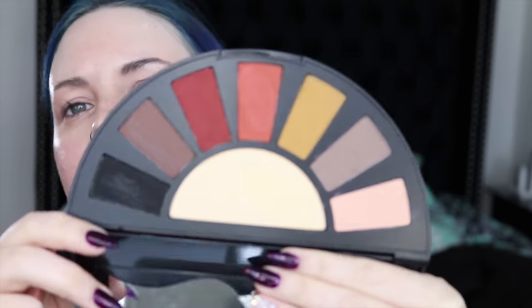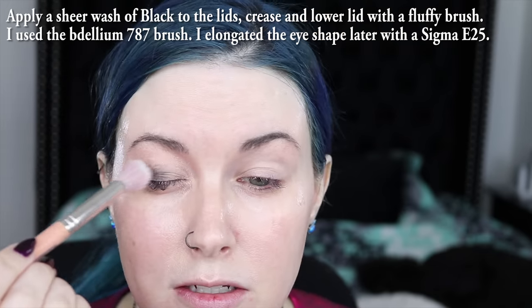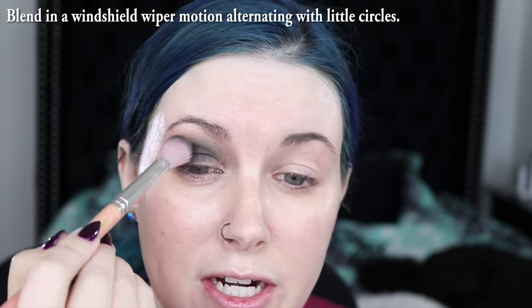I am taking a super fluffy brush and using the black shade from the Black Moon Cosmetics Orb of Light Full Moon Palette, and I'm going to use this Dallium Tools 787 brush because I want a sheer smokey wash of black. I'm applying the color to my lid and my crease because I really want this to be an intense smokey eye. I'm doing left to right in a windshield wiper motion, and then I'm also doing circles, just trying to get this to blend out. It's a really, really nice eyeshadow formula. Yeah, I think that blended out just beautifully.